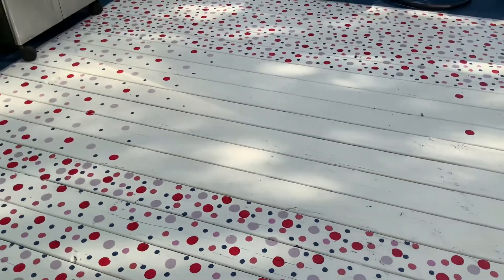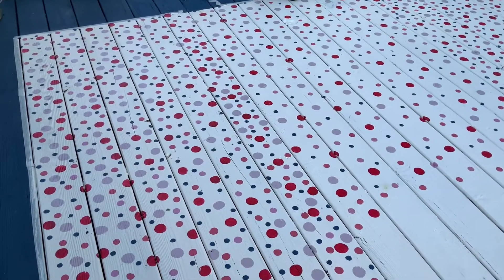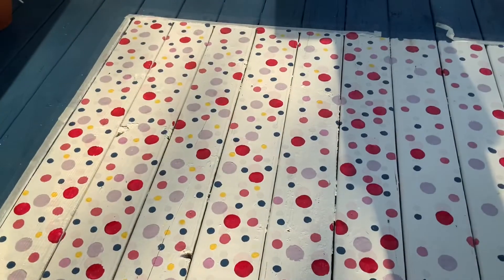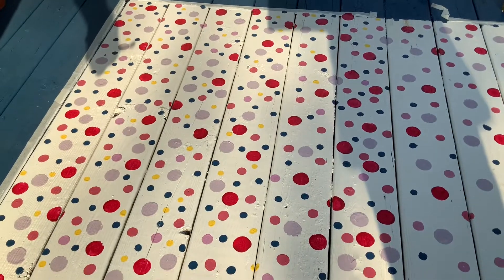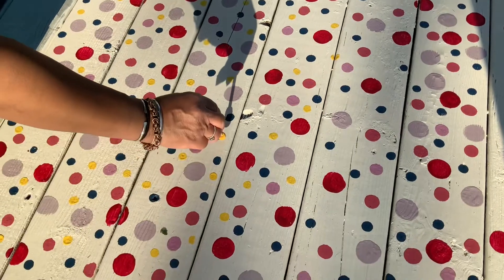We're still working on it and we will show you the finished product. I'm going to add a pop of yellow — how about that? To actually bring this out a little more, give it a little more pop. Almost done. Just put little dabs of yellow.